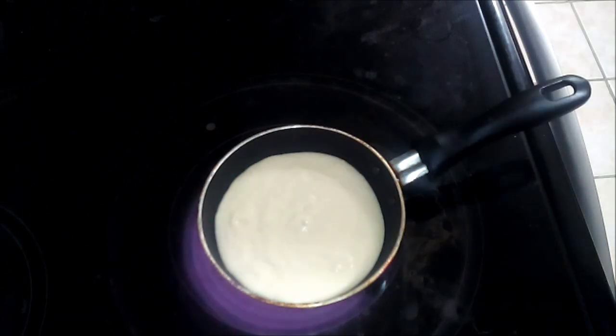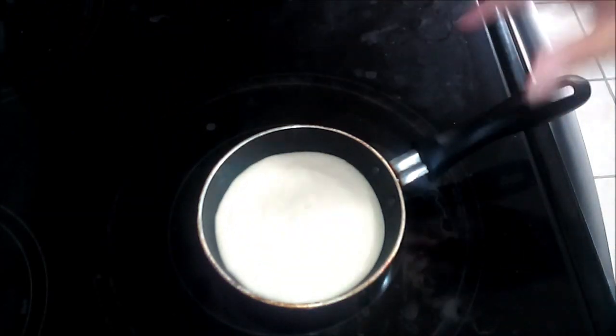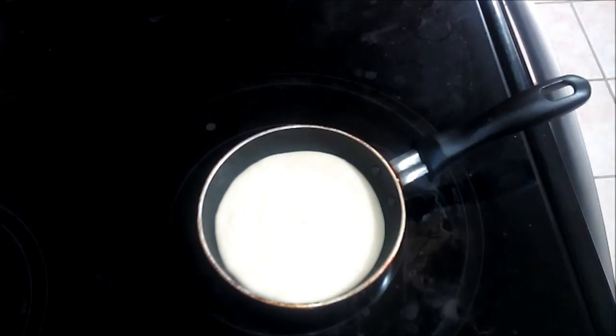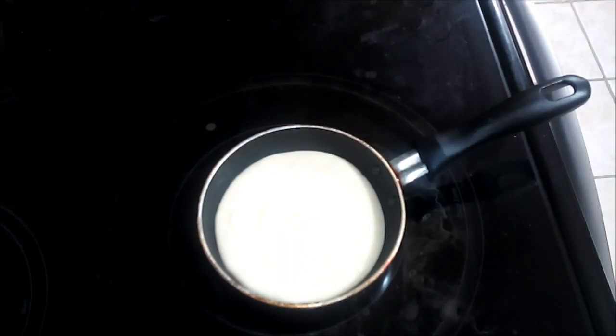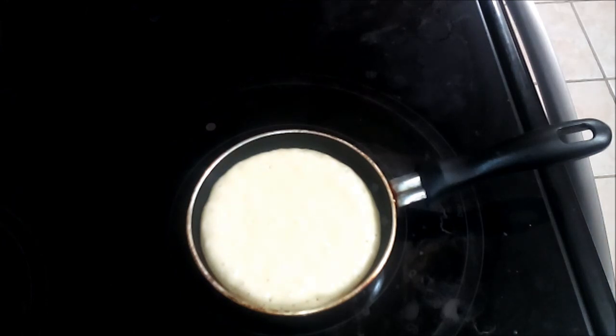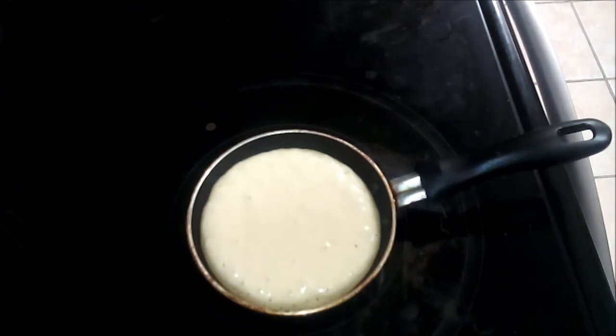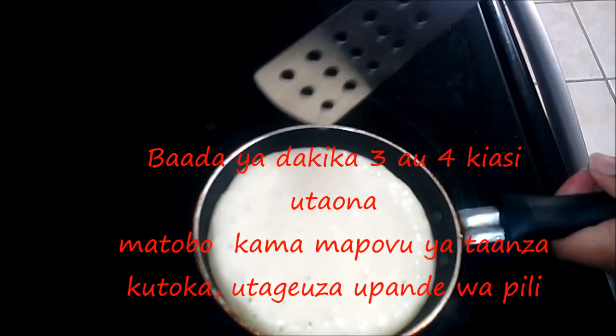We're going to let this cook on medium-high. I'm just going to let it cook for about two or three minutes — you'll see the bubbles start coming up. This has been cooking for about three minutes, so you can see the bubbles.